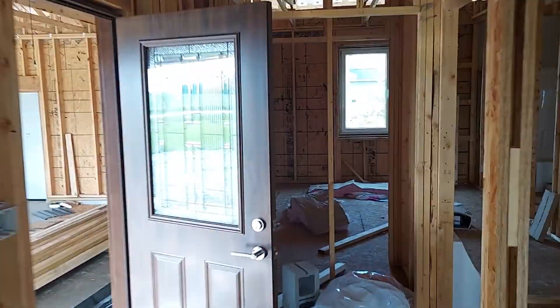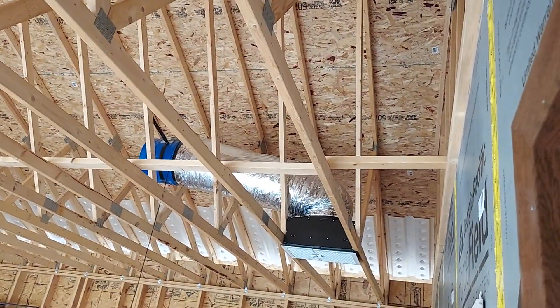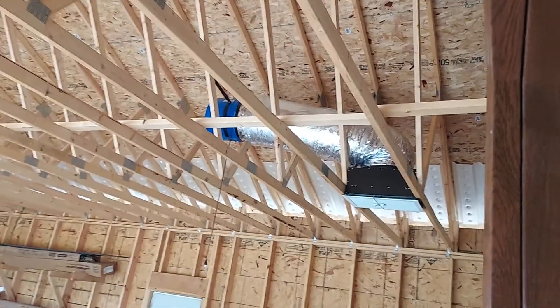What I'm going to do is open this door here to the garage and turn on that fan. Obviously this is going to have drywall up here, so it's going to depressurize the house and pull cool air through.